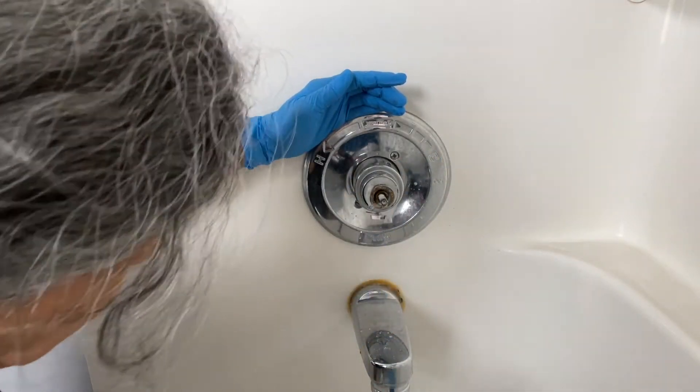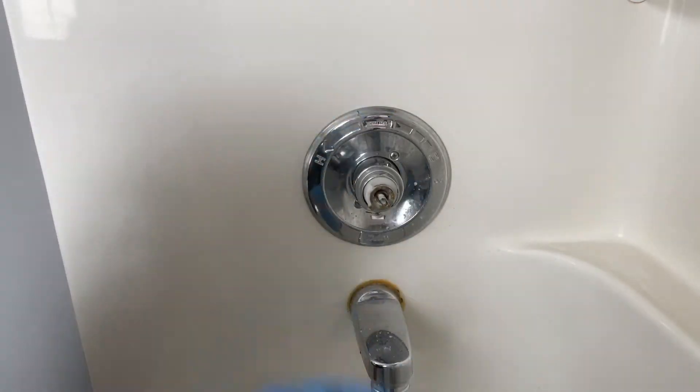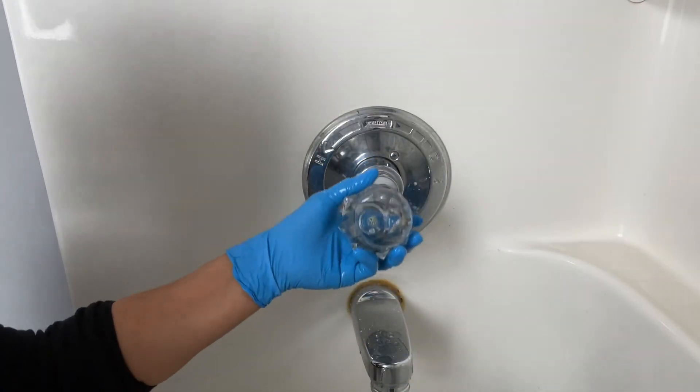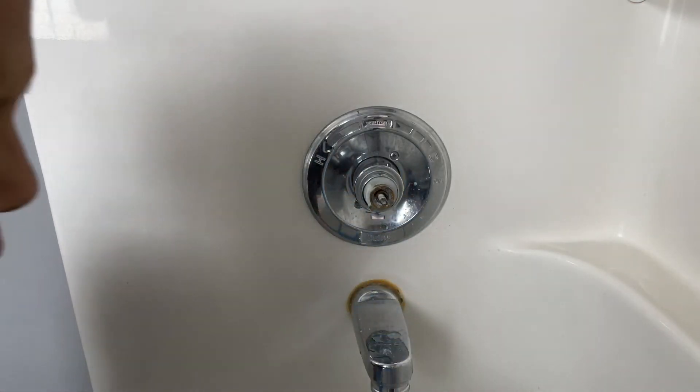I just want to show you how to clean it. And when I get ready to rinse it, I might not have to go to the faucet because obviously I can't open this right now. But see this — look at that, it's just incredible. Oh my god, look at how disgusting that is.